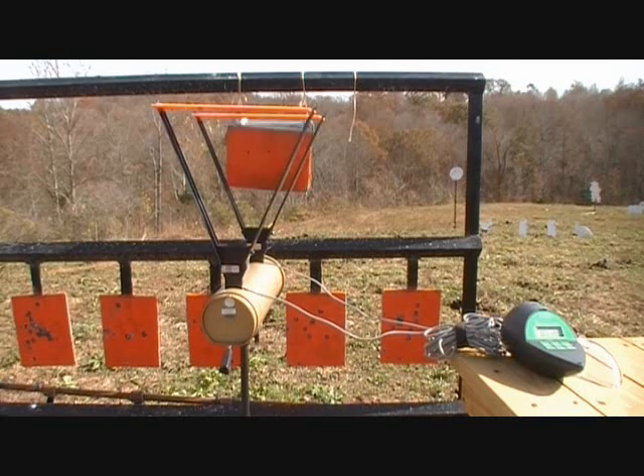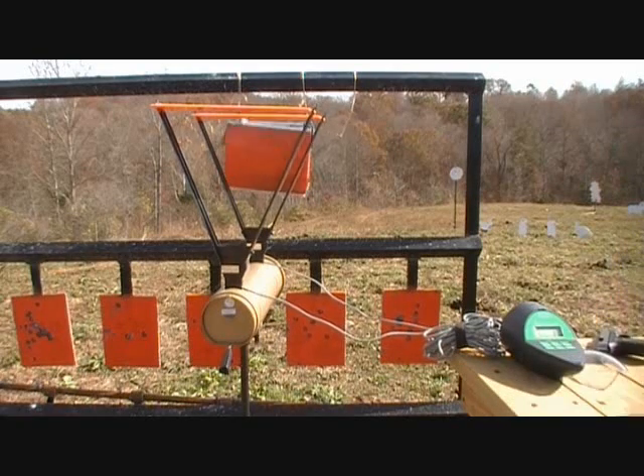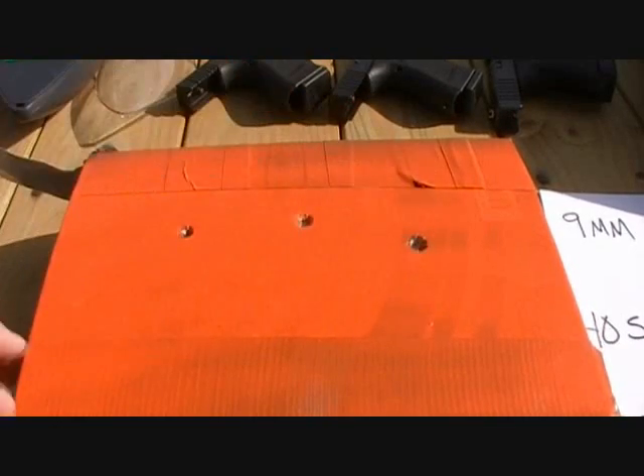Next up: 230 grain .45 ACP, now the Glock 30. By the way, that .40 Smith & Wesson was 1,044 feet per second. 9mm, .40 Smith & Wesson, .45 ACP.